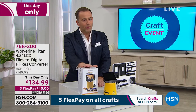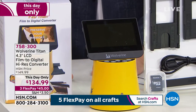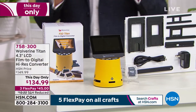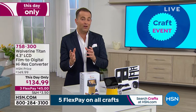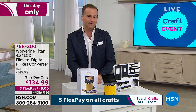This is the only presentation of the day. We have fewer than 900 left already — over 400 people have ordered. Three flex pay, $134.99, a 30-day money-back guarantee. It's just so useful. Wolverine have taken all the pain points that so many of us fear with regards to technology and they've just tackled them head on. It's a joy to use the Wolverine.